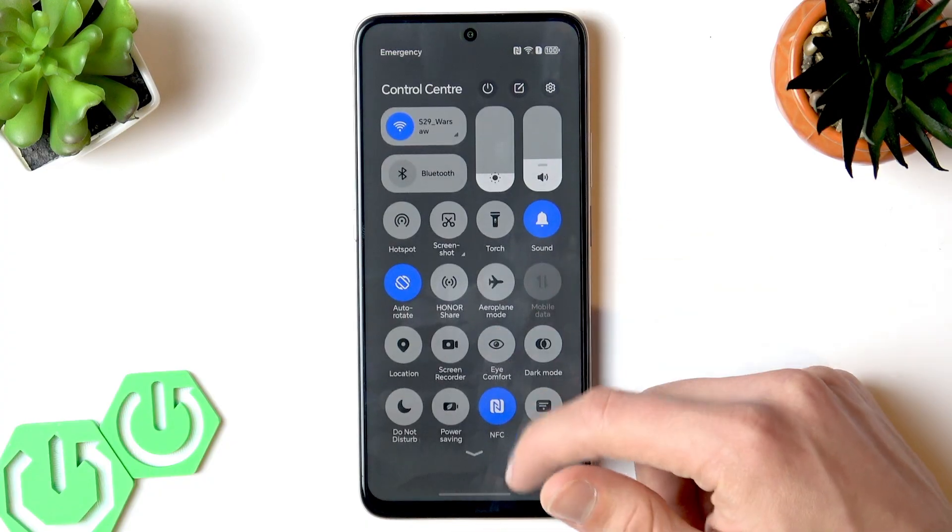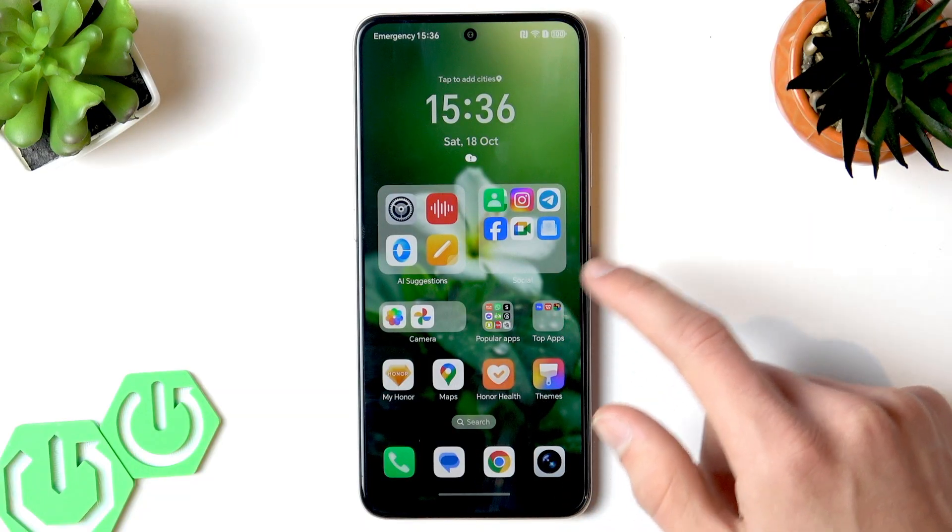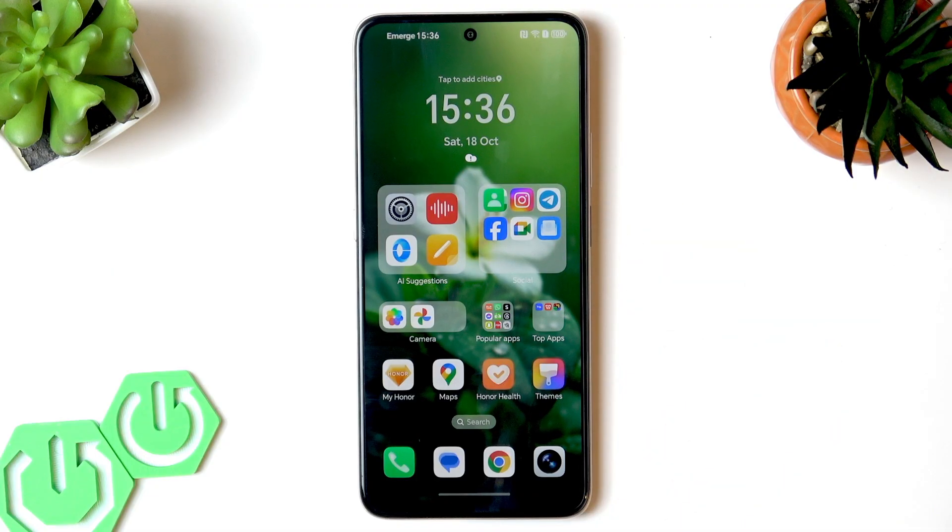Depending on whether you swipe from the right or from the left side of your home screen, you will either open the Control Center or the Notification Center respectively.